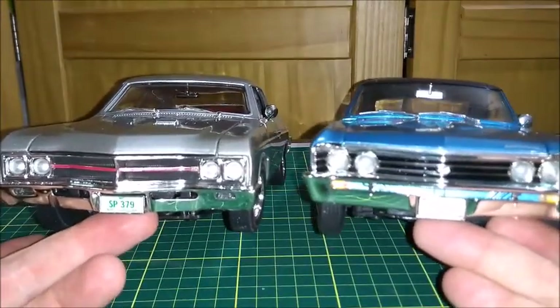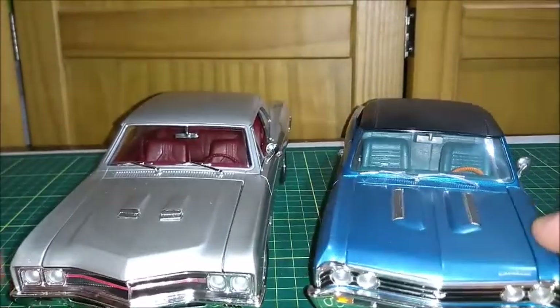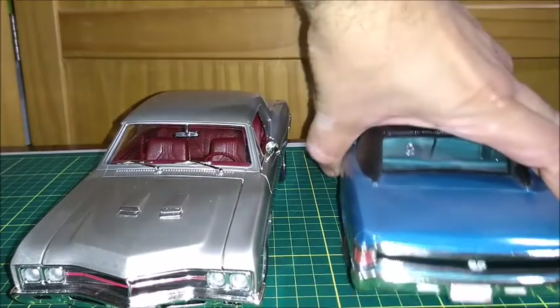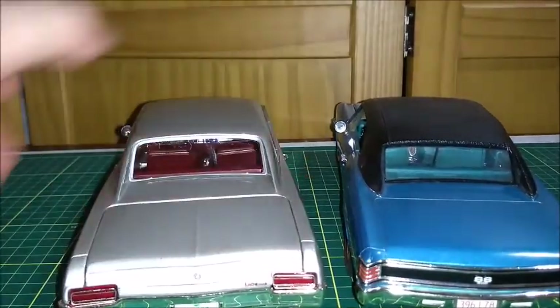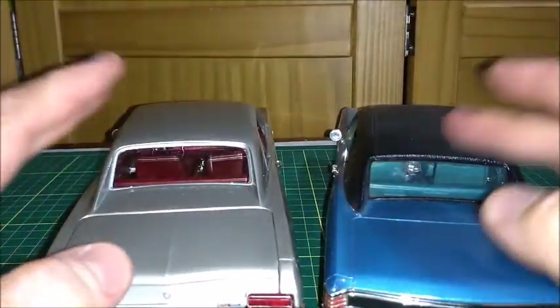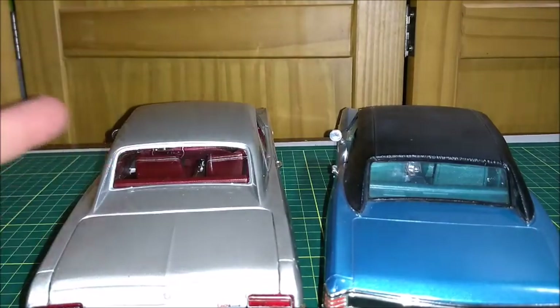We can see the front is very much different. I've shown this car before, so I'm not going to go into that. And the rears are also different, but the tops are basically the same. This one has a vinyl top, this one doesn't, but if it had a vinyl top, it would be about the same thing.